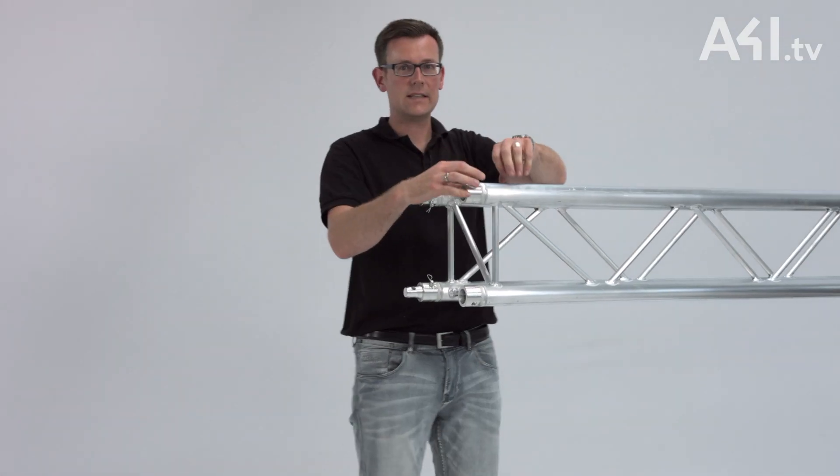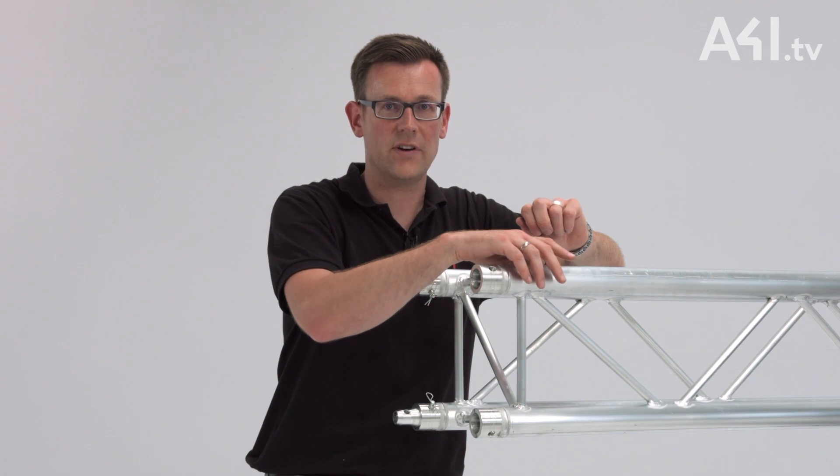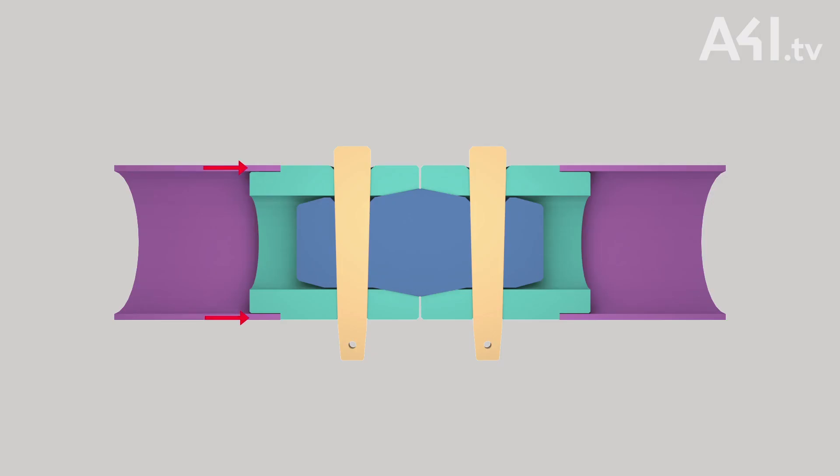The tensile or compressive force in the main cord is therefore transmitted to the connector via the welded-on or pin connection. The truss pin absorbs the force, takes on considerable shearing stress, and transfers this force to the inner cone via bearing stresses. From there, the force goes in reverse order into the main cord of the adjoining truss.